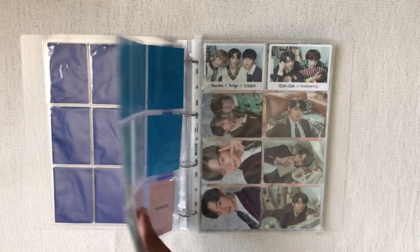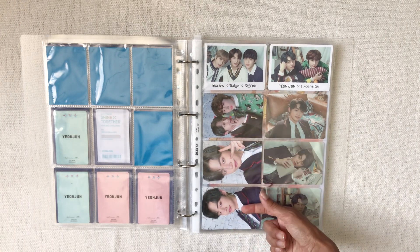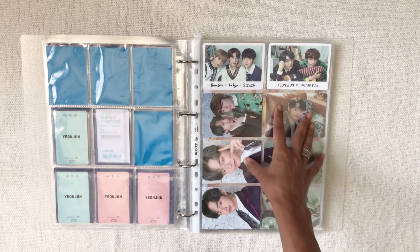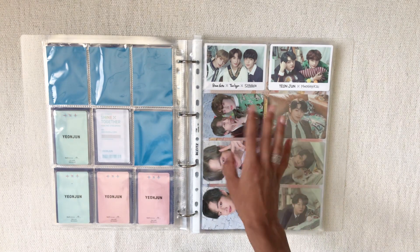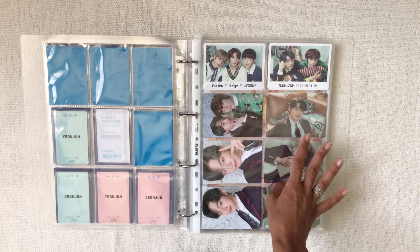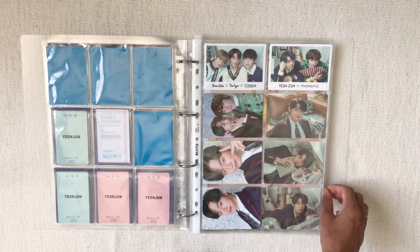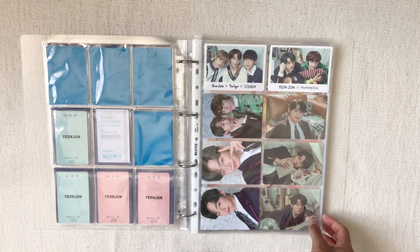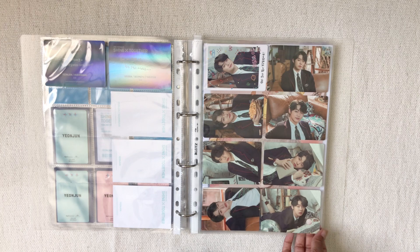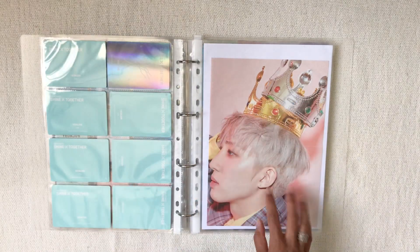We have the Shine Together merch — one is the bag photocard, one is the bandana, and there's the T-shirt unit photocard. Anything with Yeonkai on it calls to me — it's very unfair of Big Hit. I decided to collect both special pieces for the units for the mini photocards, and then Yeonkai's other mini photocards. All of Yeonjun's mini photocards are here, rearranged to look nicer than numerical order, and then we move on to Pentagon.